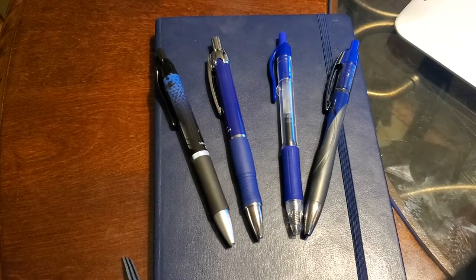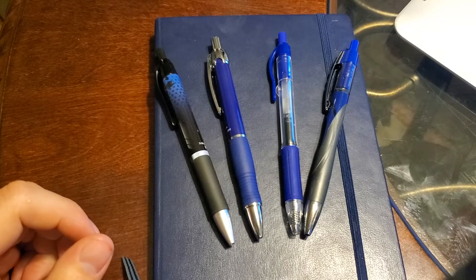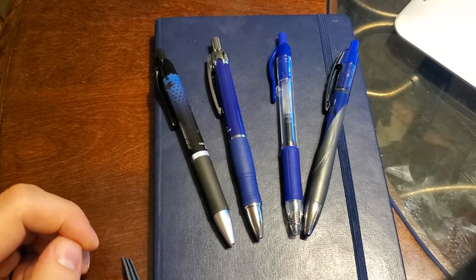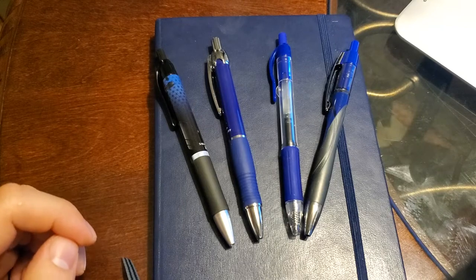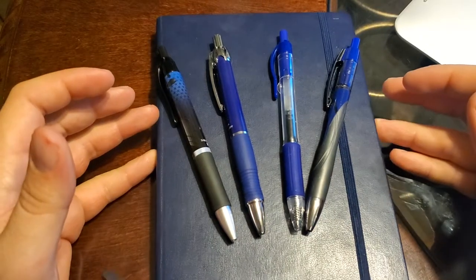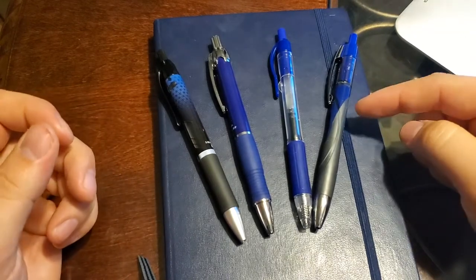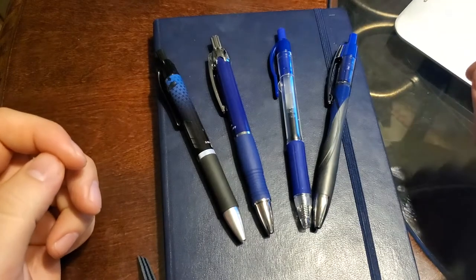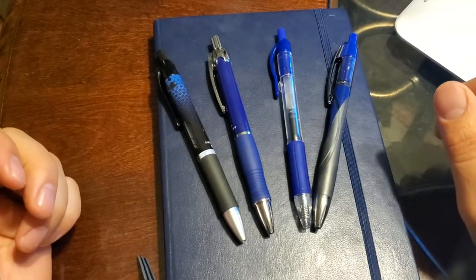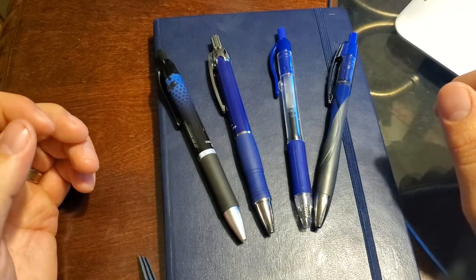One problem with gel ink across the board is that it just tends to dry fairly slowly. I tested the G2 up to 15 seconds and it wasn't even dry at 15 seconds on my Leuchtturm dot pad. This would dry in about five seconds — there was still a little bit of a smear, but just at the very end of where I was writing. That's significantly faster than the G2.